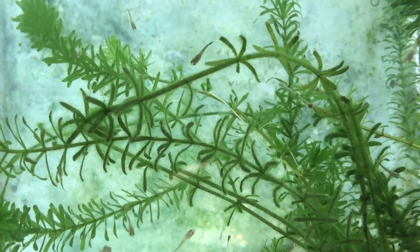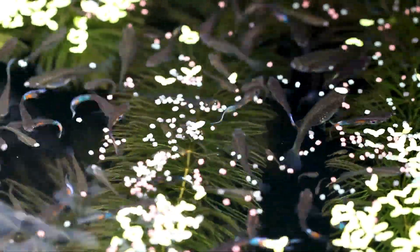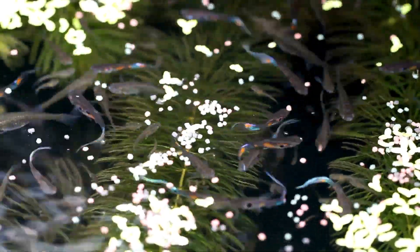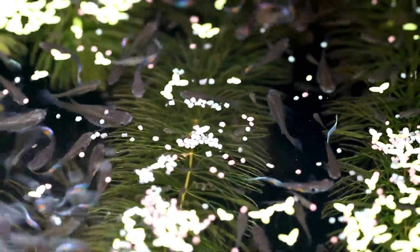When it comes to feeding guppies, these guys will pretty much eat anything that fits in their mouth — frozen brine shrimp, bloodworms, flake foods, pellets, even live foods. They'll eat it all.